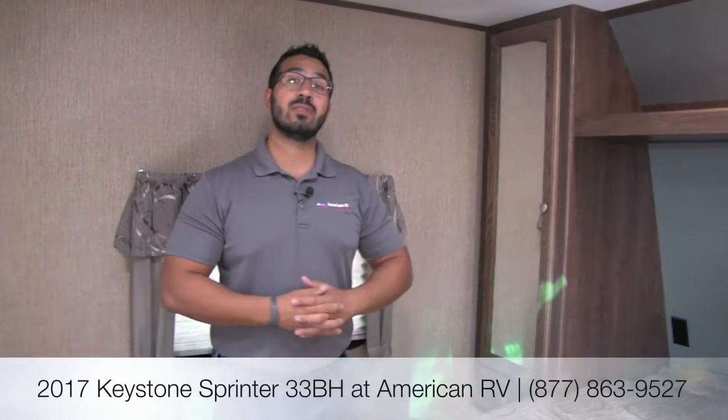That's pretty much going to wrap it up. This is the 2017 Keystone Sprinter 33BH Campfire Edition. As I mentioned at the start, this has a lot of the changes you'll see going forward on the 2018 Campfire models — they definitely made some great changes. If you're interested and want price and availability, you can give me, Ian Baker, a call here at American RV, or check out our website at AmericanRV.com for the most up-to-date information. If you enjoyed this video, make sure you subscribe to our YouTube channel. Thanks for watching — I'm Ian Baker, and I can't wait to see you on the Road to Freedom.